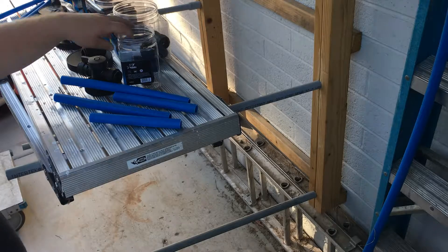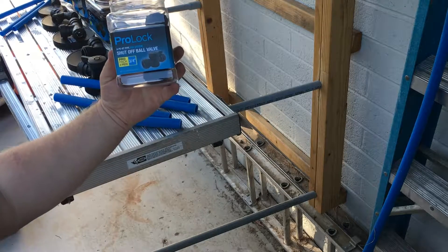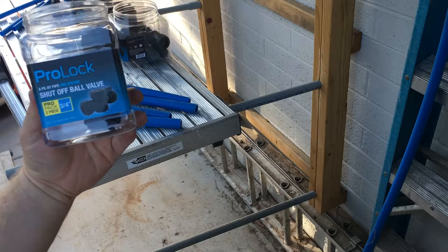Hey, this is Dave. I am here checking out ProLock — it's a new line by SharkBite.